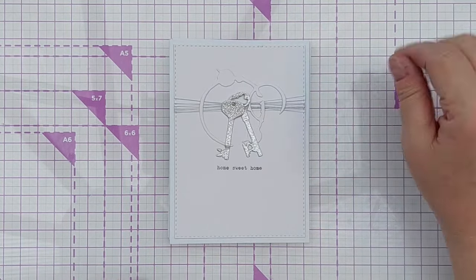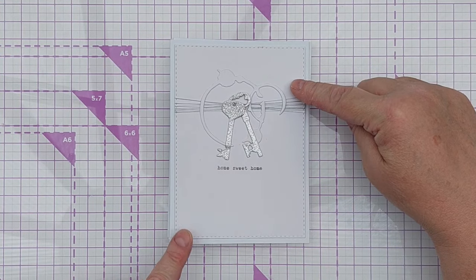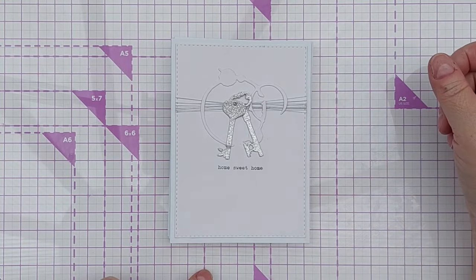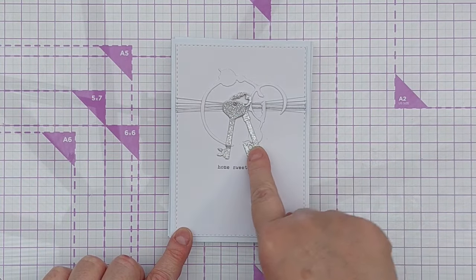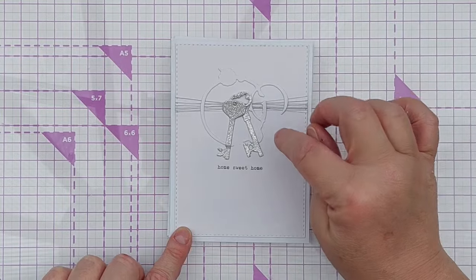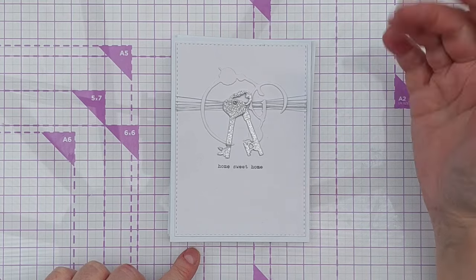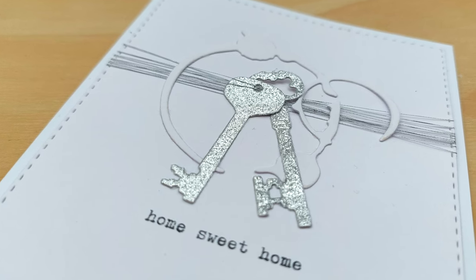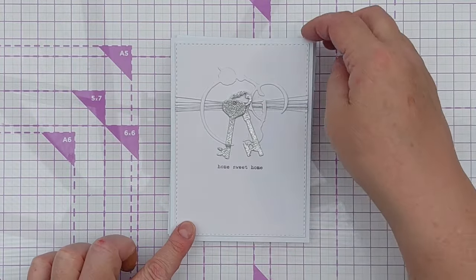For this card I went with a new home theme. Instead of embossing the panel I ran silver thread all the way around it to give it some texture and sparkle. I then put two silver glitter cardstock keys that I die cut and threaded them on some of the threads, and instead of a proper frame I used a coffee ring die cut — thinking of it as a paint can ring — and gave it a 'home sweet home' sentiment, so I think that would make a really nice card for someone moving into a new home.